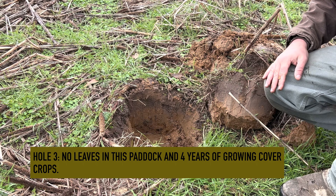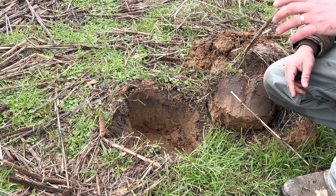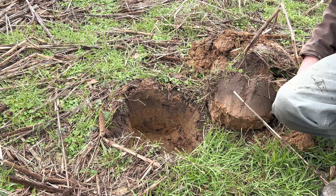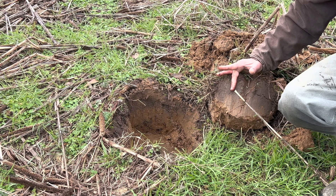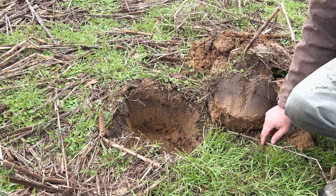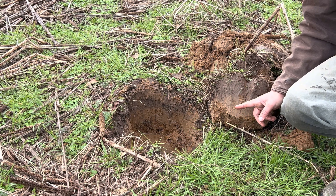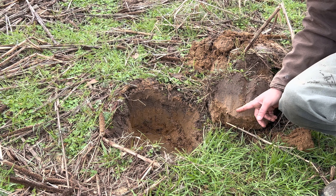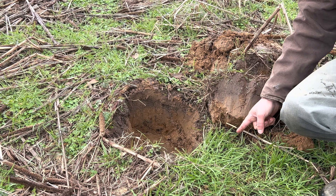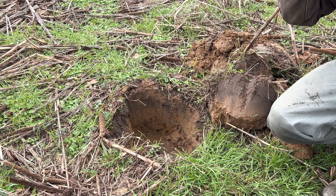This hole is dug about 200 feet from the first hole and about 100 feet from the second hole we just showed. This is where we started planting sorghum sudan grass for the first time in several years. This is why I don't particularly like relying on just color — you can tell the darker soil goes down about three and a quarter inches, but the biggest difference is hard to show on video. The clay here typically is reddish or orange, but even deep down it's a little bit darker, so you don't have as deep of an immediate surface difference but deep down you notice a lot more.